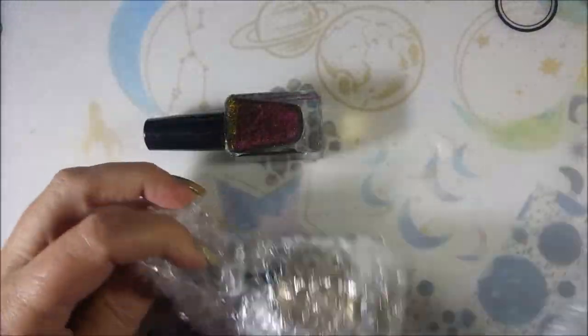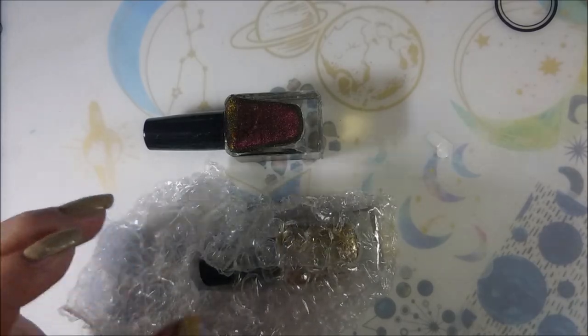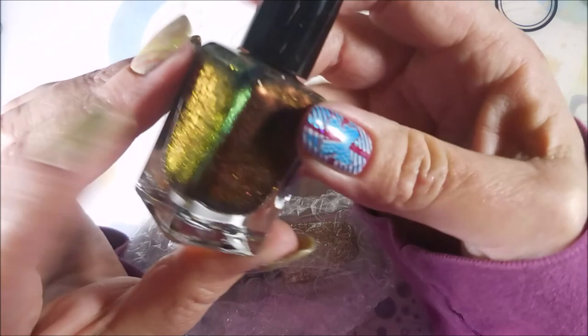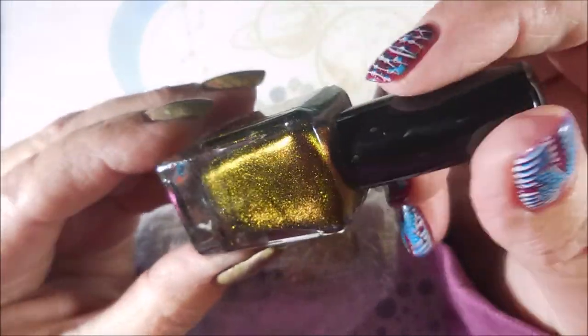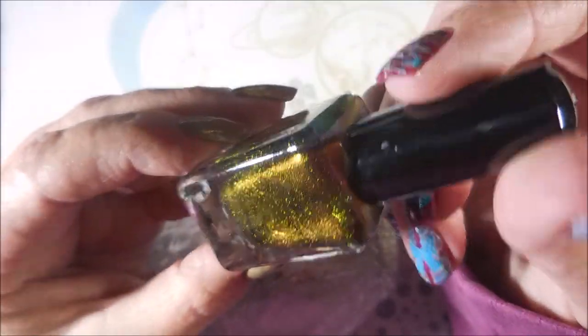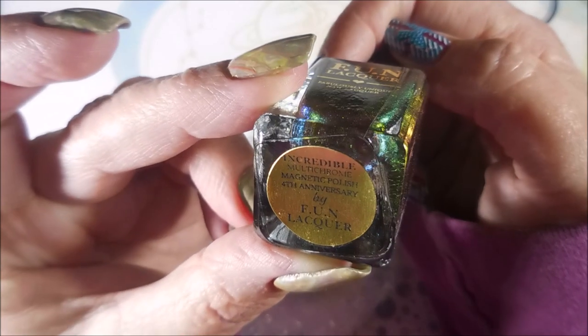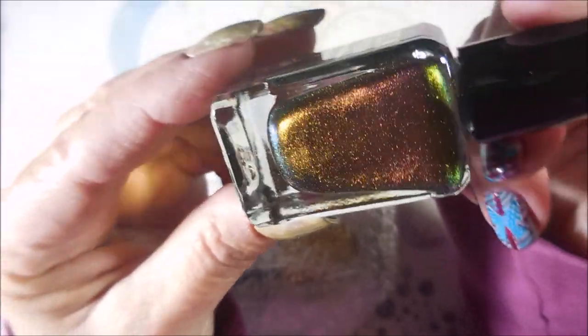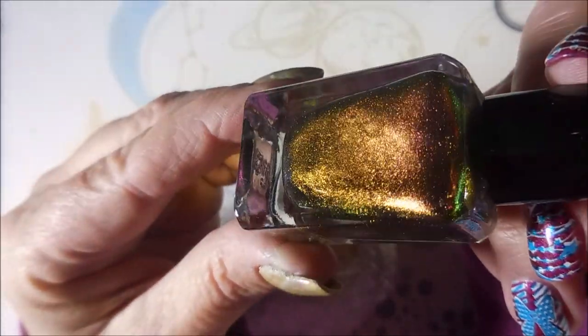I'm going to wear all of these. I'm just going to go crazy on them. Another Fun Lacquer — I don't own a whole lot of Fun Lacquers, I've only got a few of them. And this is called Incredible Multi-Chrome Magnetic Polish 4th Anniversary. Oh, that is special.